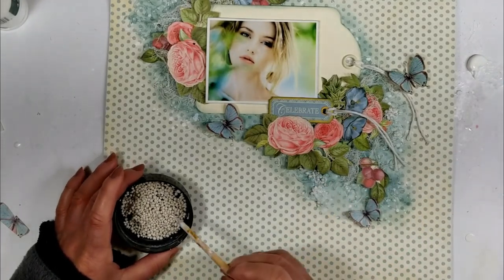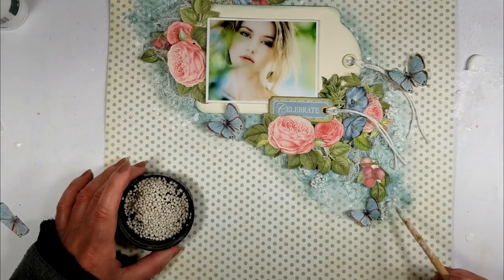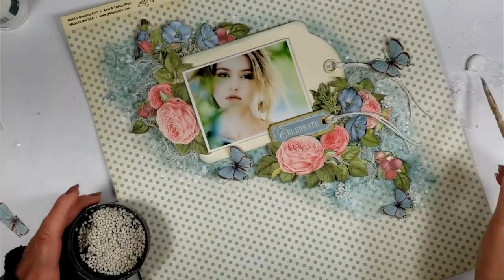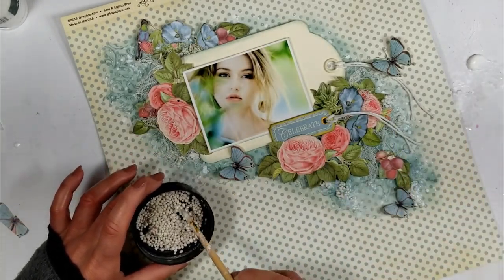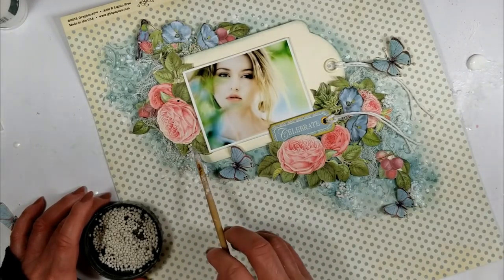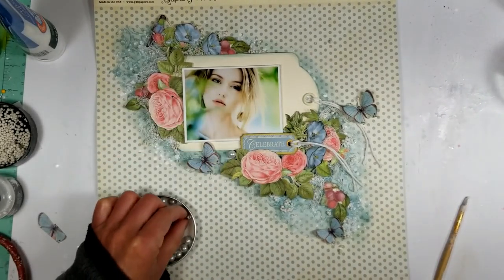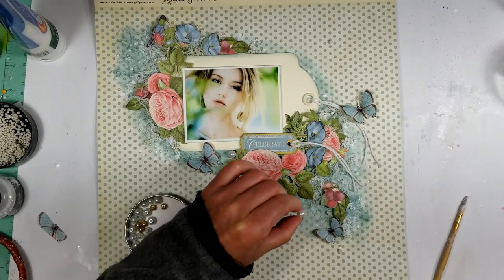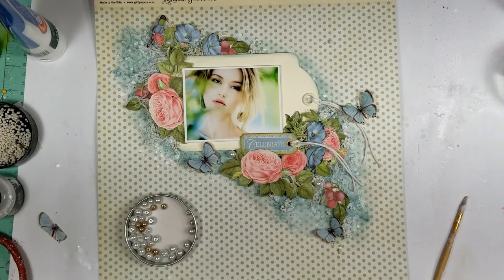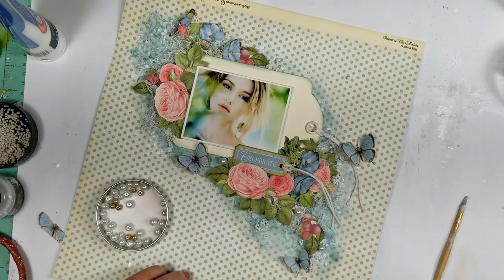Now that I have adhered all the elements and my composition is ready, I will add more texture. I'm adding artstone with gel medium over all the stencil work and behind the flowers and leaves. I love pearls and I can't live without adding some pearls on my project, so I am adding with hot glue some pearls here and there to give this feminine touch to my page.